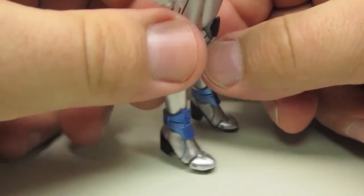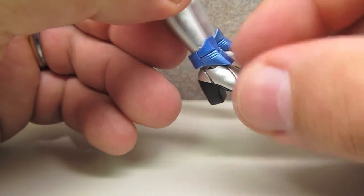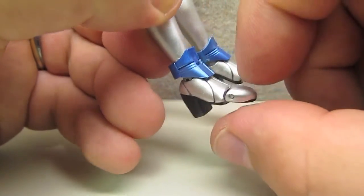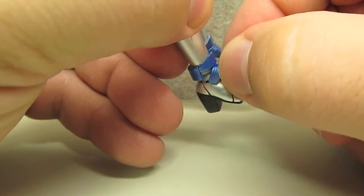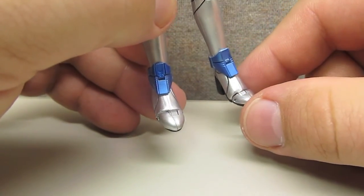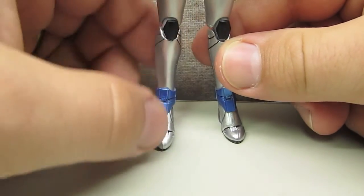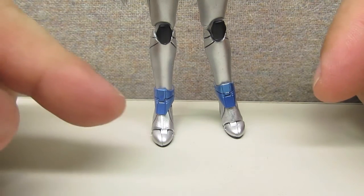My only real complaint about this figure is something they've done with the ankles. The anklets have a little hinge piece so that when you move the ankle forward and back it moves with it. Mine is particularly loose and will pop off pretty easily — I've had it fall off several times, so you want to be careful about that, and I do worry a little about wearing on the metallic paint. There was plastic wrapped around the ankles when they came, so it seems like something they were aware of. Just be careful so you don't lose that little piece off of the anklet.